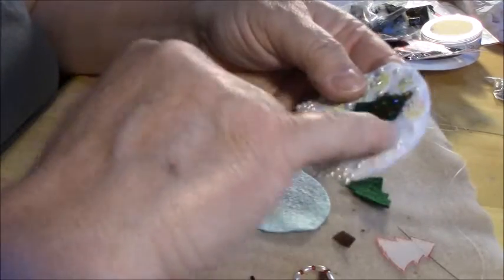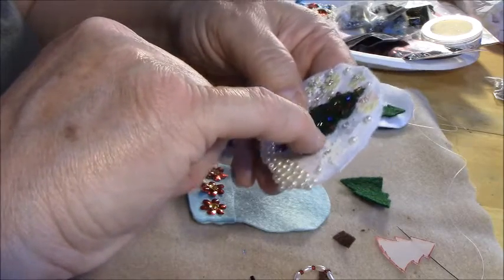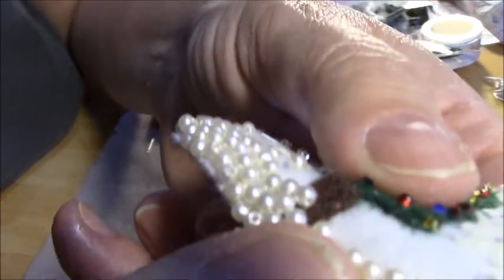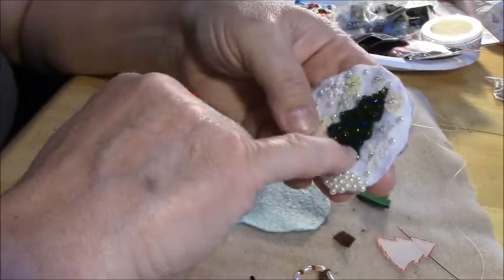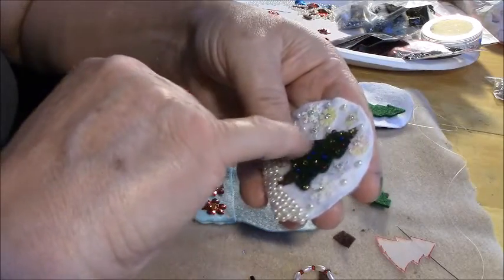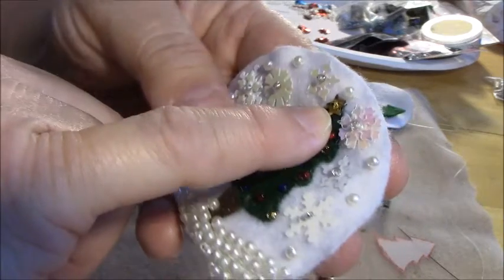I stitched the tree onto the felt, then used the same green thread and put the little ornaments on — just little tiny stitches. I don't know if it shows up on camera, but just literally little tiny stitches. I would use green thread, and sewing thread is fine for this. You're not holding any big parts together, so if you don't have green beading thread, green sewing thread is fine.